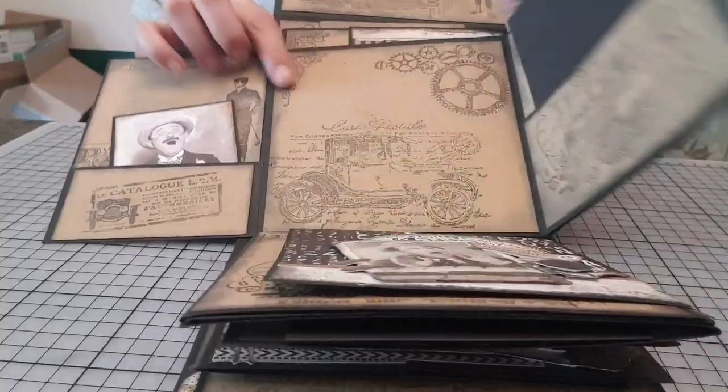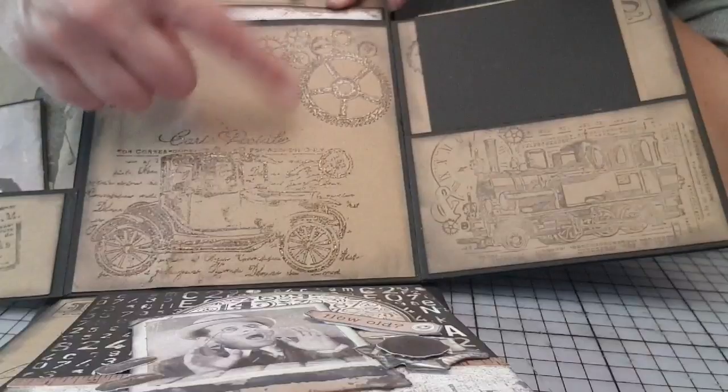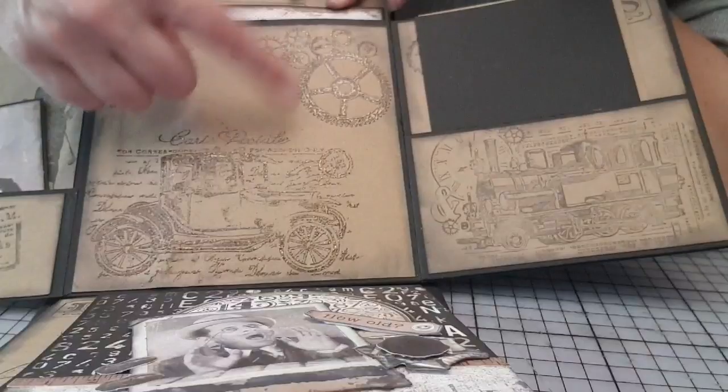Là, c'est embossé. De toute façon, quand ce n'est pas en noir, c'est que c'est embossé. Et je ne sais pas si vous voyez la différence, parce que du coup, il y a deux couleurs : il y a le rouge et il y a le vintage, le or. C'est trop joli. J'aime beaucoup ces poudres.